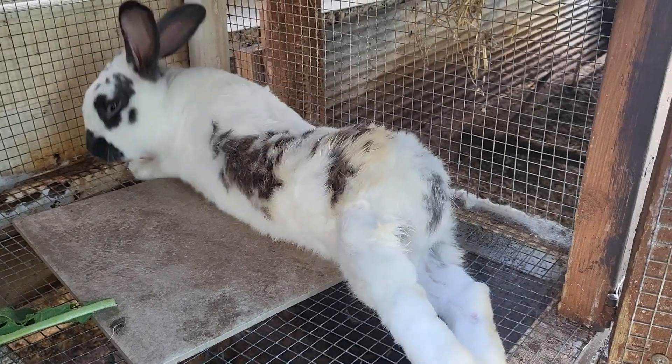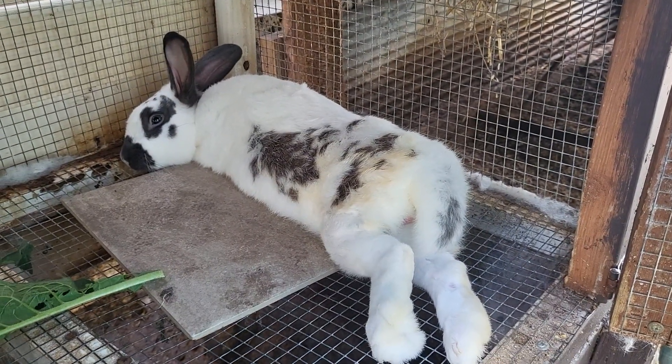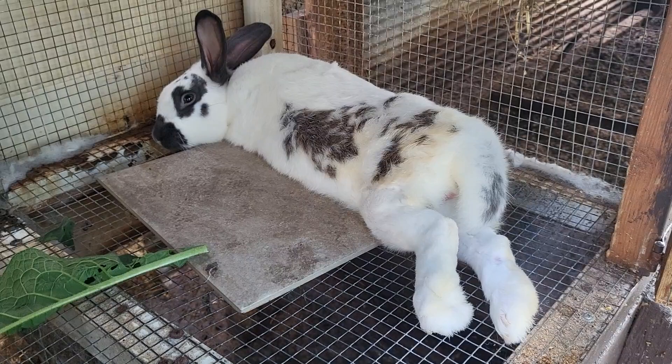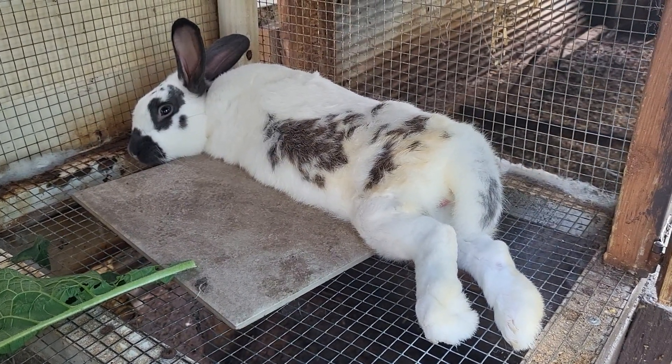Sometimes people will ask me: when is your buck ready to breed? Well, there are a few ways to know. First of all, you have to make sure it's a buck — you want to make sure it's not a female.